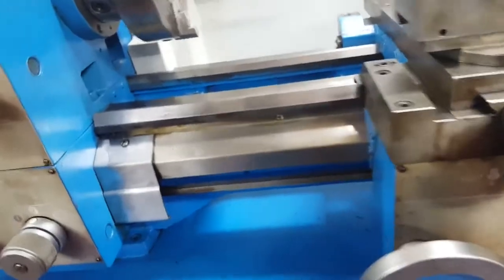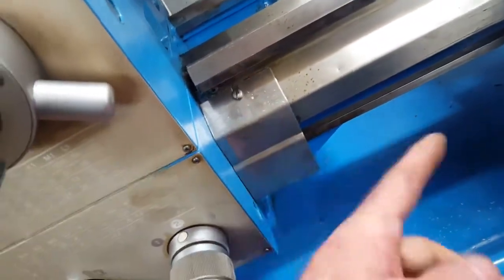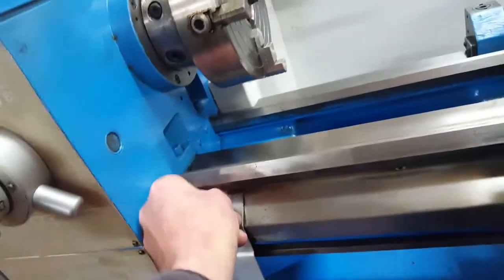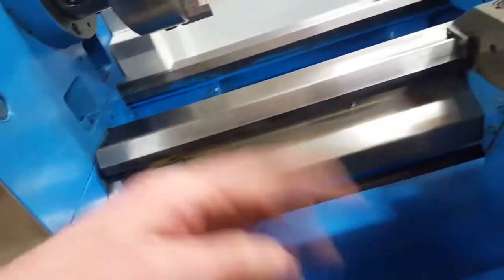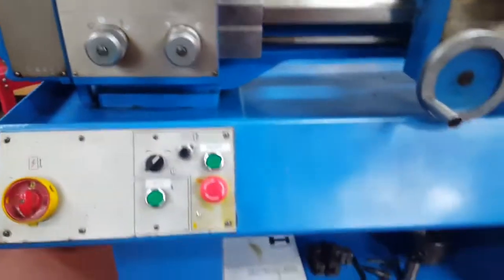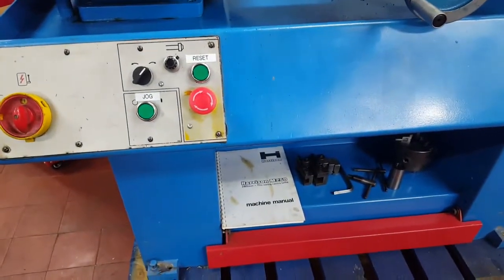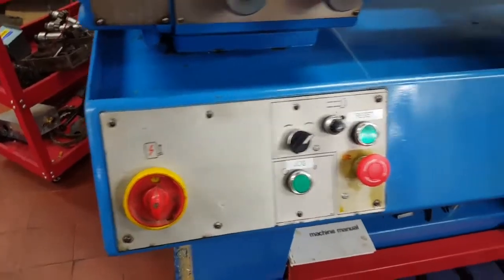Lovely little machine. Up here in this screw cover we've got the lead screw engagement for screw cutting. When you want to do screw cutting, you just slide that over — it drives the lead screw to screw cut a massive range of metric threads. Also on order, due to be delivered maybe today or Monday, is a full set of change gears to cut imperial threads on this lathe.